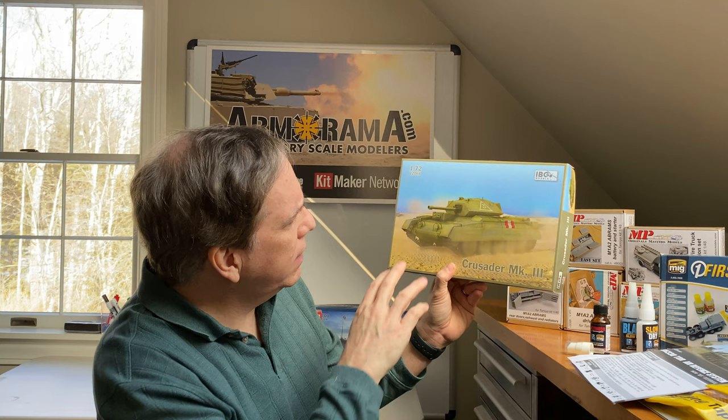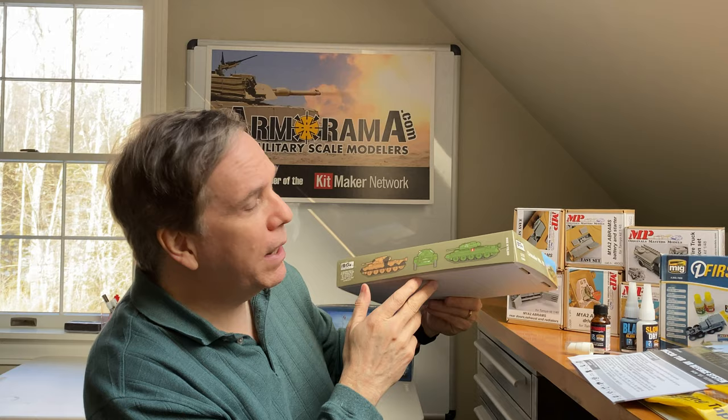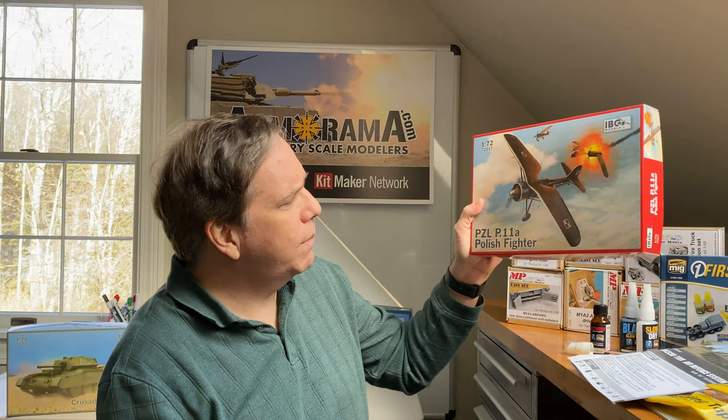From IBG Models, we have the Crusader Mark III in 1/72nd scale. The box photo looks a little toyish, which is odd — they could have used an illustration. But 1/72nd scale is pretty small and can look toy-like depending on build quality. I've seen people build 1/72nd kits that I can't tell from 1/35th scale — they're that good. This one is available and just came out.